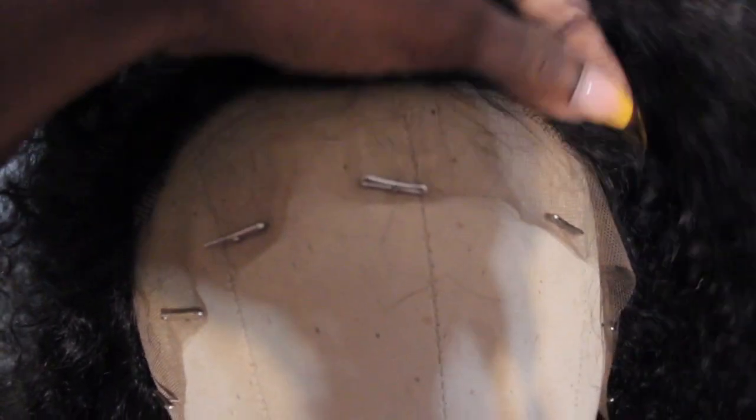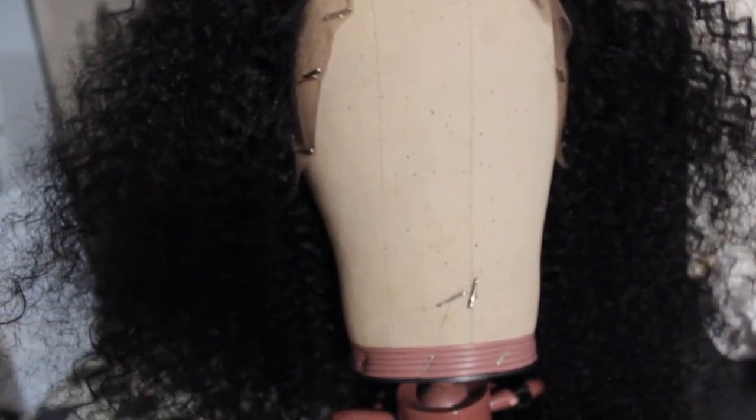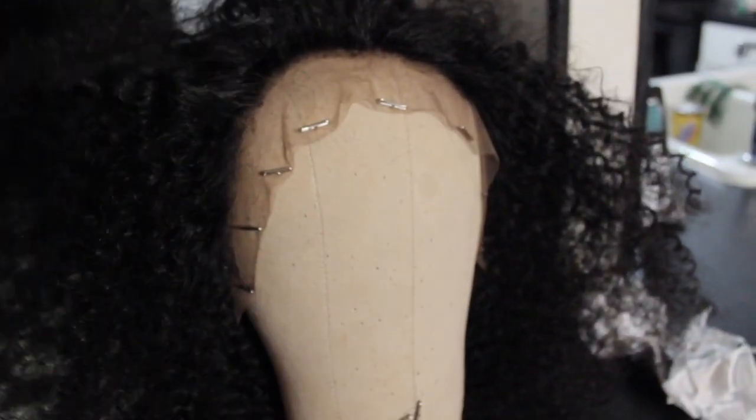Right here I'm just pretty much showing you how the wig looked before I did anything to it. I did not show how I customized this because honestly this hairline is kind of sort of pre-plugged — I just went in and did just a little bit more. But there are a million videos on YouTube about that, and I just really like to get to the fun stuff like styling and looking cute. So I'm just showing you the construction of the wig, and then I'll get into the fun part.